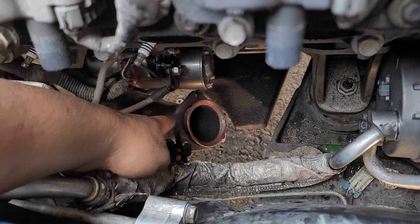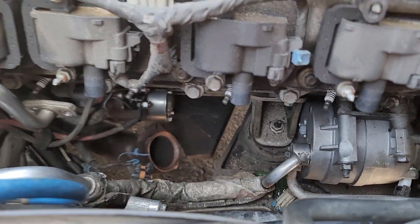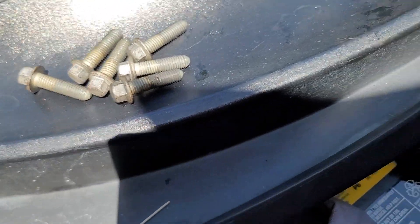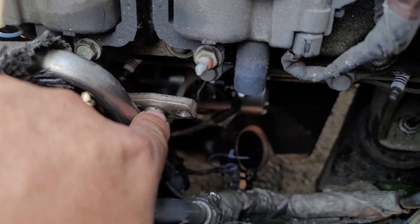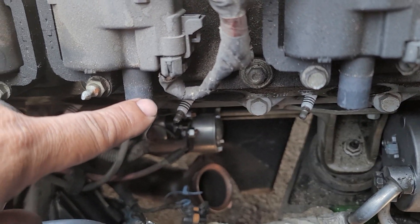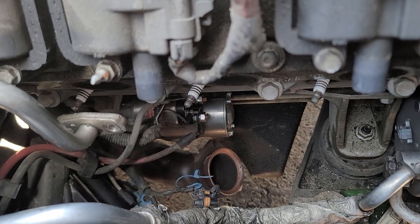At the bottom, disconnect the O2 sensor connector here and spray some penetrating oil on the exhaust manifold. There are six nuts there, then two on each Y-pipe and one on the oil dipstick. Disconnect the spark plug wires.